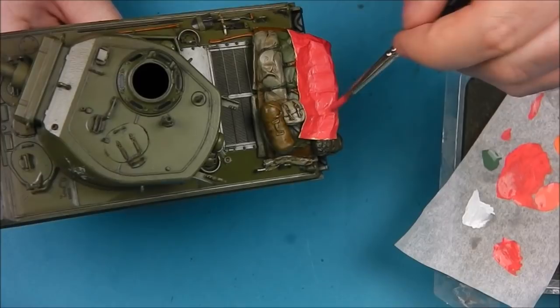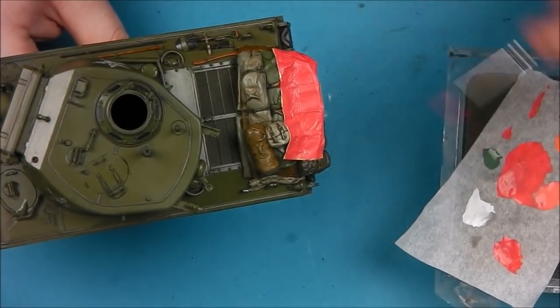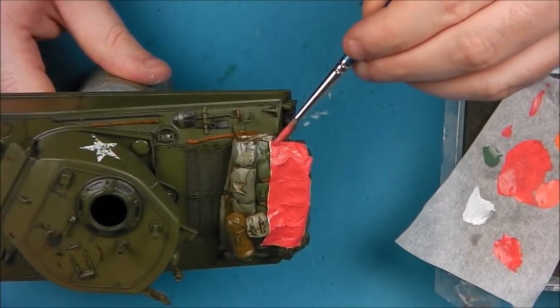You can see I'm slowly building up this colour. It did take several layers just to ensure that there's no silver from the foil showing through.